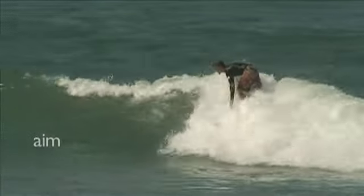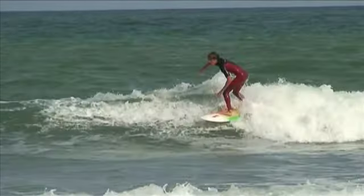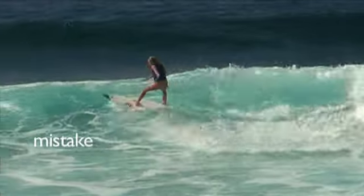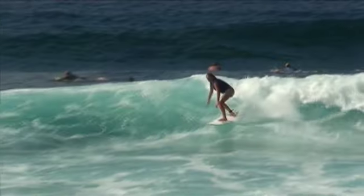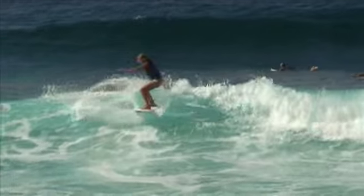This is a quick tip to help improve your basic forehand cutback. A common error with cutbacks is not holding the turn for long enough. These examples show what happens if you come out of the cutback too early.